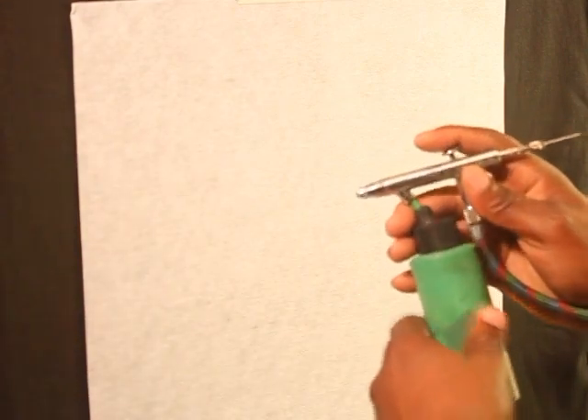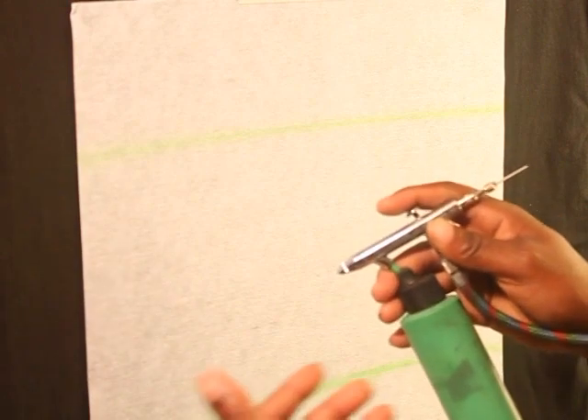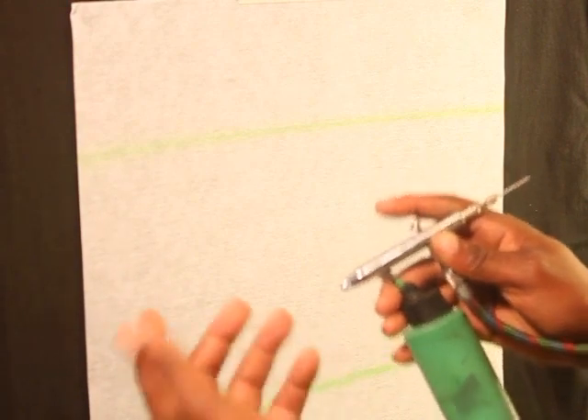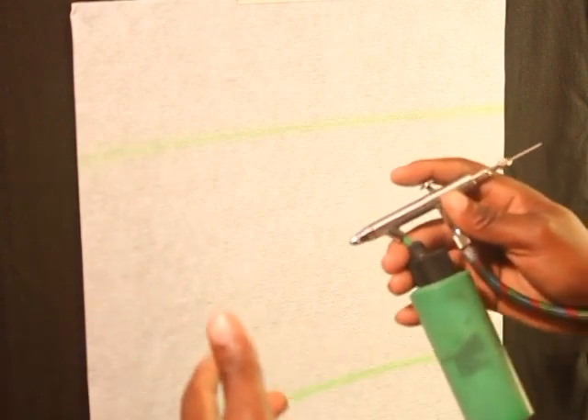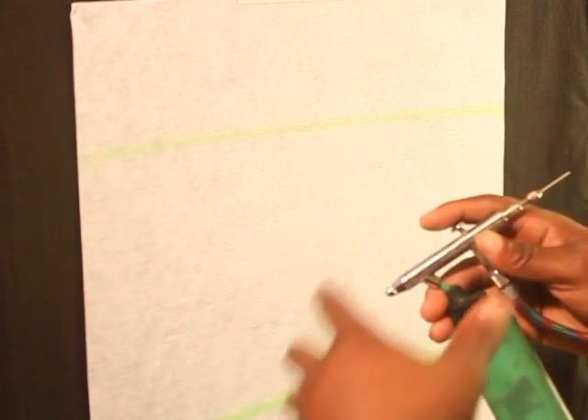This lettering style is pretty popular with men. Some men don't like the whole script style, so the bubble or graffiti style is real popular in the urban market. What I'm going to do first is put a couple of guidelines down. If you're not really familiar with airbrushing freehand, you can draw the letters out before you start. I usually like to start off with a light color so it gives me the ability to sketch everything out before I apply the outlines.